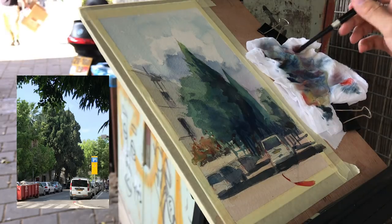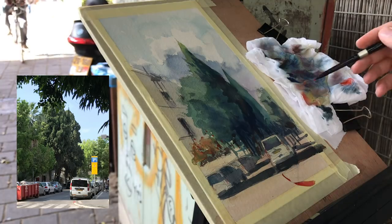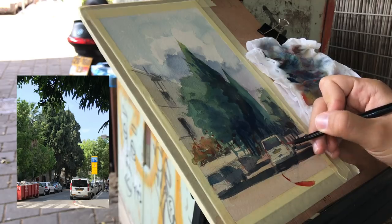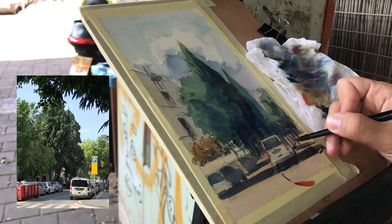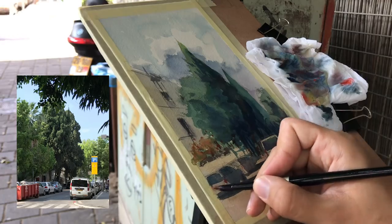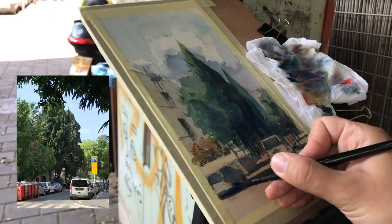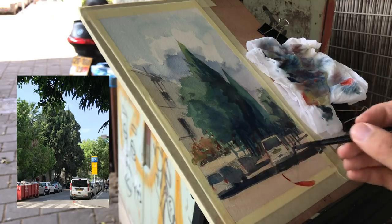My only feedback for this one would be to paint more and continue practicing — that's usually my advice for most people who ask for feedback. This is really near the end; I'm just adding some small details and making some areas of the red a little darker. We'll soon see the final results. I'll do a wrap-up and talk about the process, how I felt about it, and what it was like.